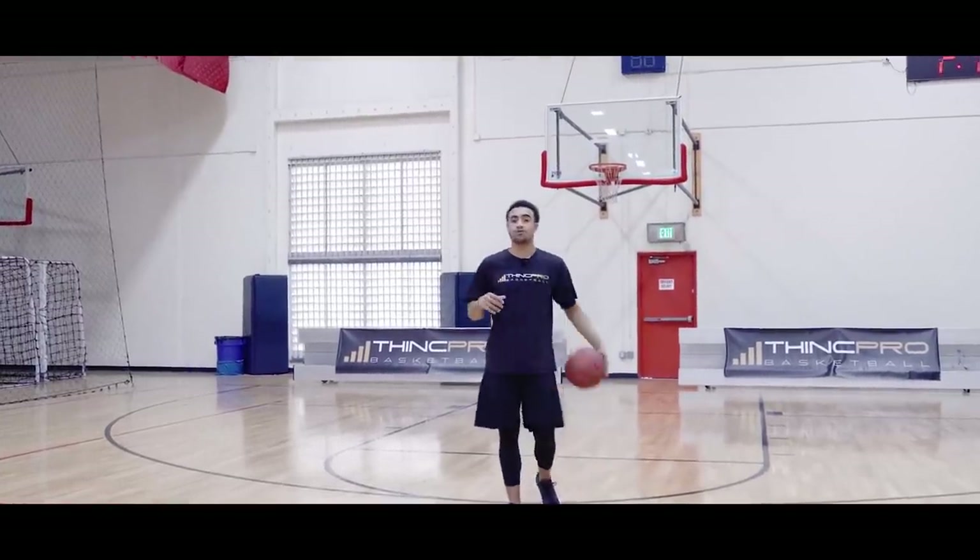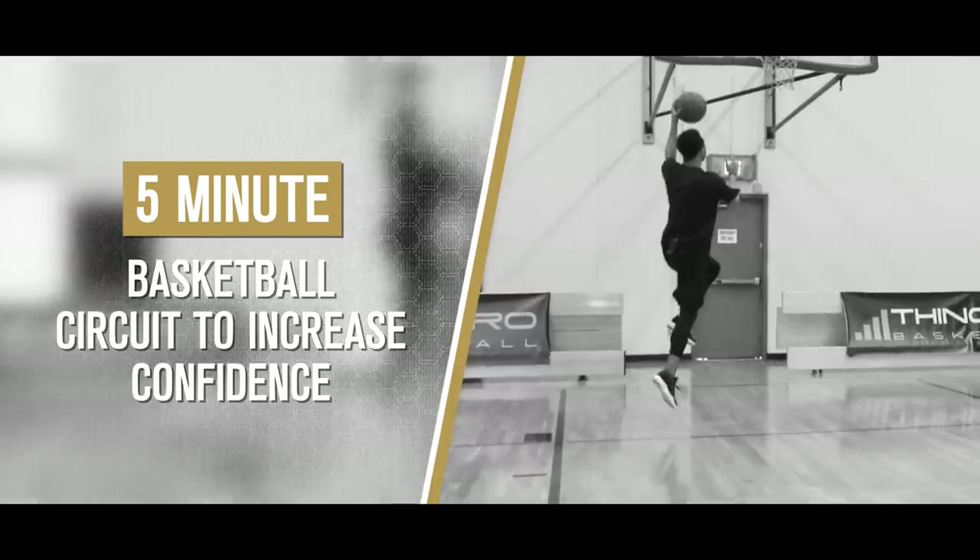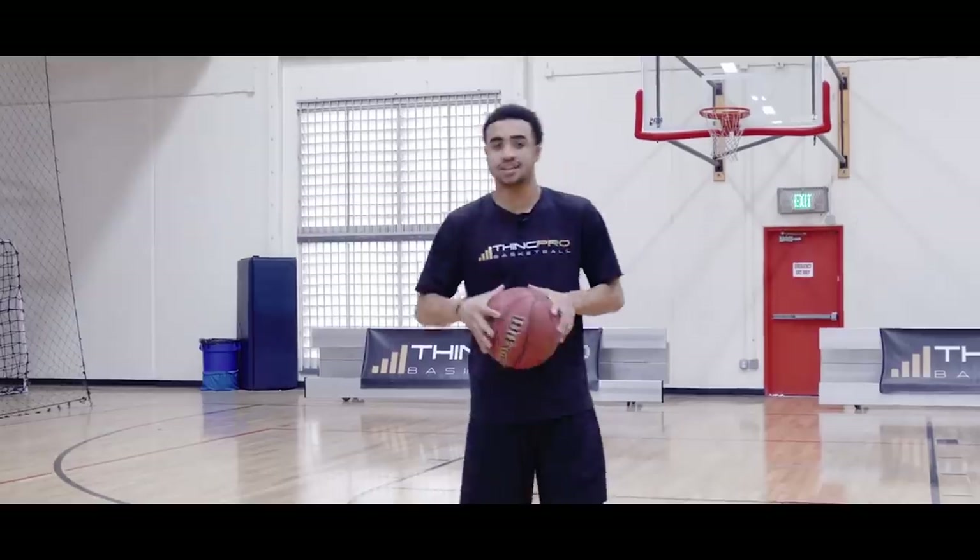What's up Hoopers? It's Coach Alex from Think Pro Basketball, and in today's video we're going to go over a five-minute circuit to help you increase your confidence. Let's get started.